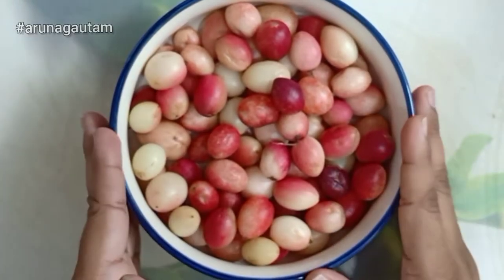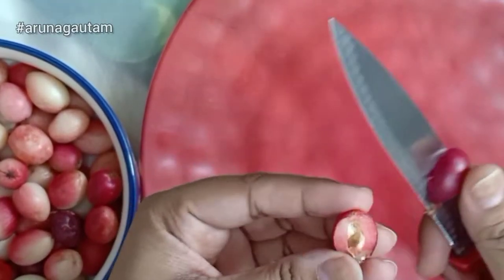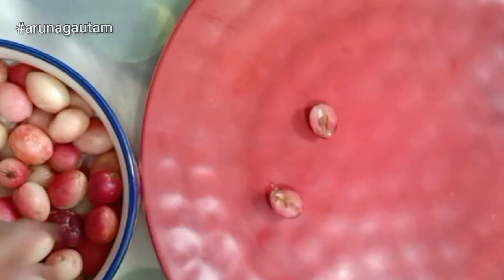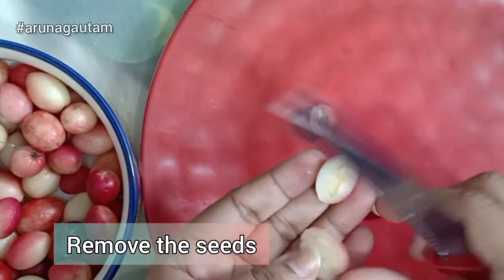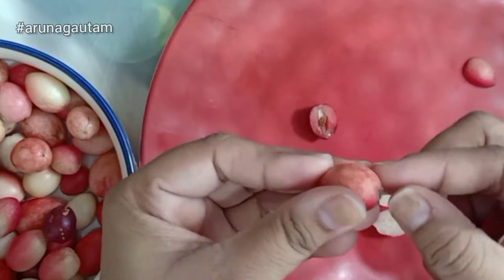I am going to make a big batch of Karonda pickle. I have taken a lot of Karonda, which I have washed. I will cut it from the middle — cutting from the center is optional, you can cut it that way. I will cut all the Karonda like this.